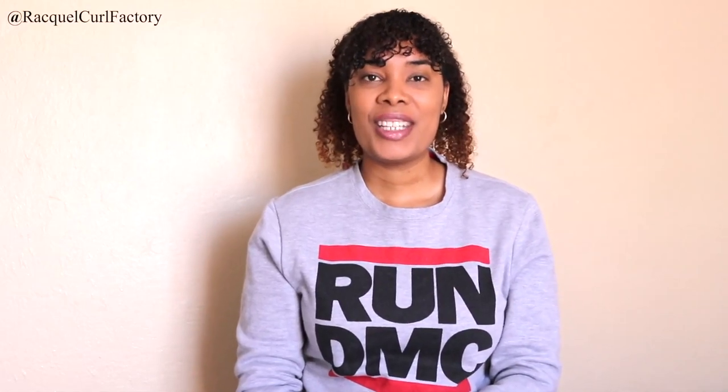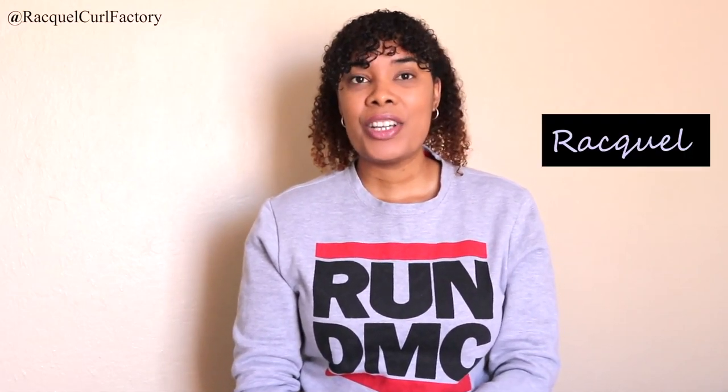Hi guys, welcome back to The Coal Factory. It's Raquel. In today's video, I'm going to show you how to switch up your wash day routine during winter.